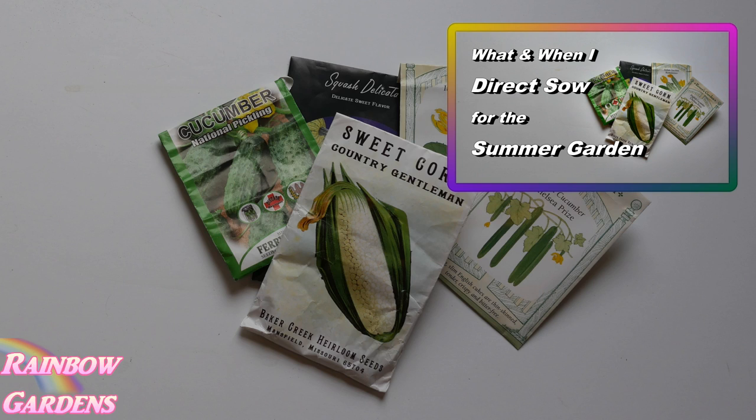I direct sow seeds a lot during the summer. Perhaps you're in a warmer climate than I am — this will give you some ideas of things you can start planting, such as cucumbers, corn, squashes, and all these wonderful things we like in the summer. But I can't do that yet; I still have about another month to go before I can plant my summer garden.